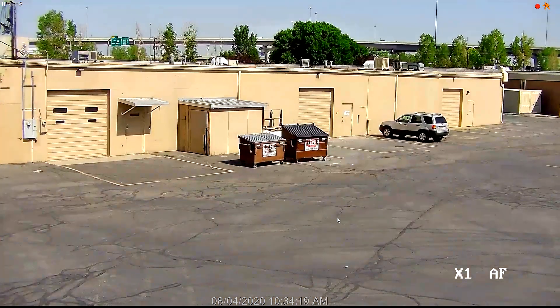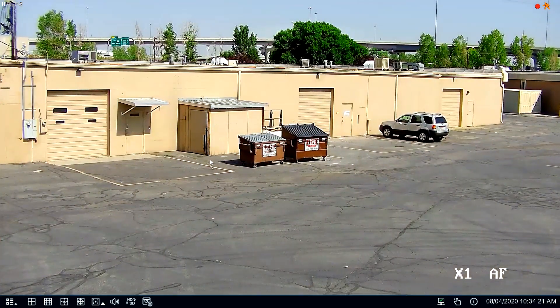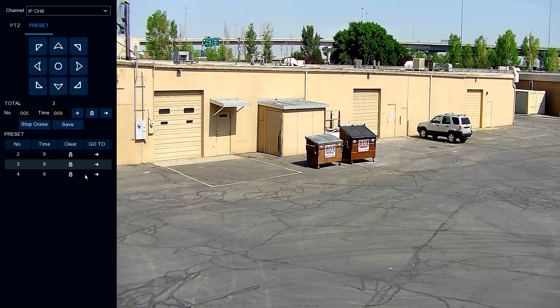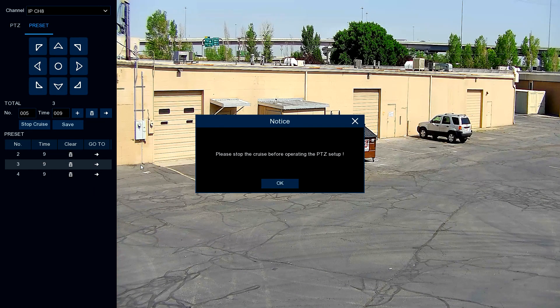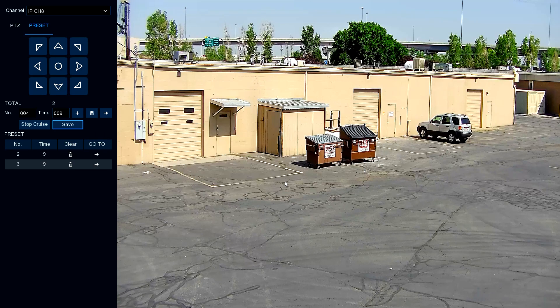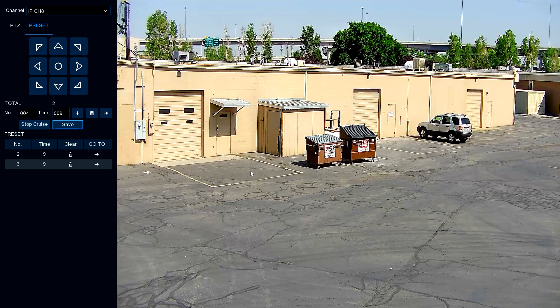Let's take a look at what we can do with the presets. Let's come over to the presets and eliminate this one — but first let's stop the cruise. Okay, let's get rid of that one and save it. Now we've just eliminated one of the presets. Let's set another preset and come over here.